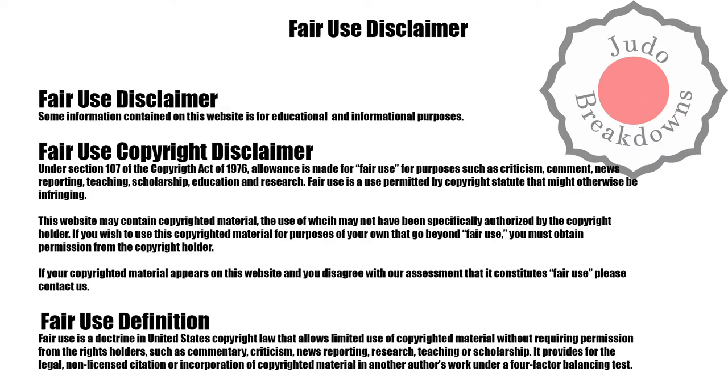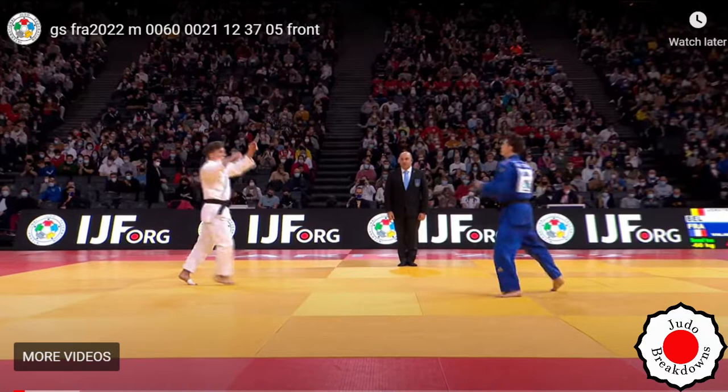Welcome back to Judo Breakdowns, where I break judo down with commentary. Today I have a match from the Grand Slam Paris 2022 in the men's under 60 category between Jor Verstraden from Belgium and Romaine — I'm gonna say Roman Valadir Picard — from France. Pronunciations, don't give me a hard time, or give me a hard time, that's fine. In white is Jor and in blue is Romaine.